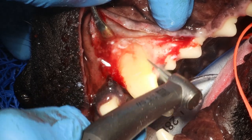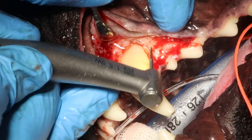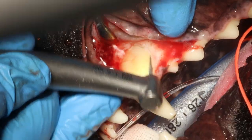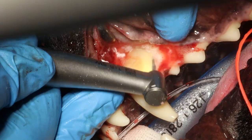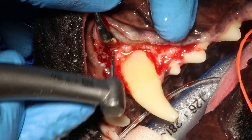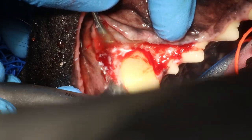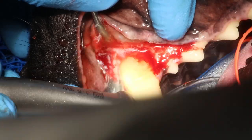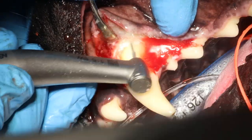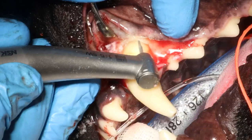Now I'm creating my grooves distal and mesial to the root. The reason I do this is to outline the root with a groove where I can place my luxator. On the mesial aspect you can go pretty deep — there are no structures you can damage. In a large breed dog like this you can go at least half a centimeter into the bone on the mesial aspect.